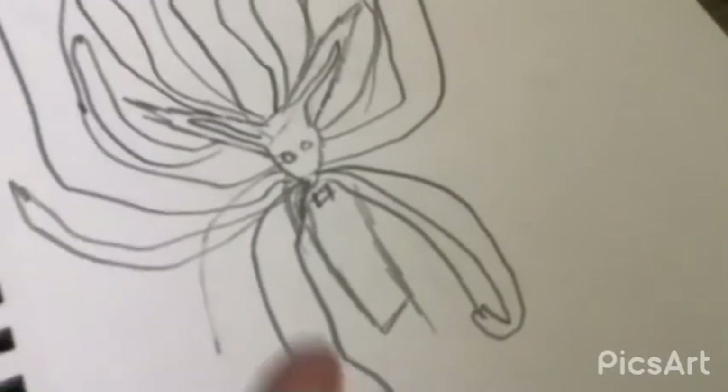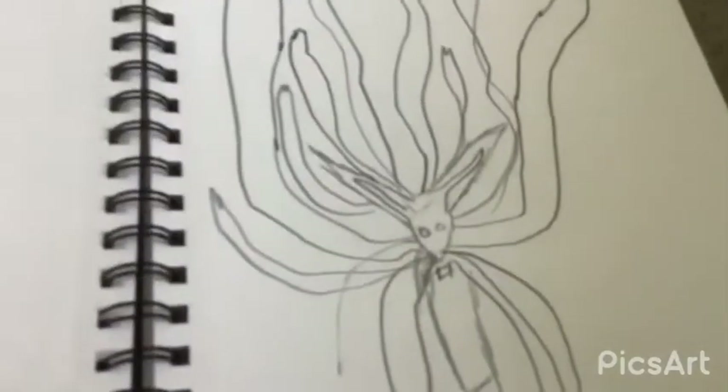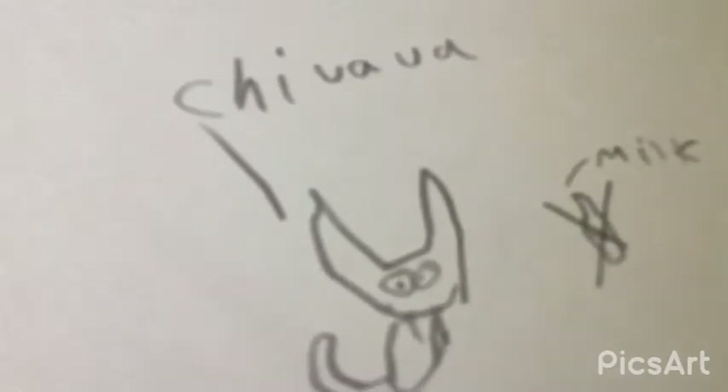This is when I started really getting into drawing anime. I tried to draw the Nine-Tails Fox, but it kind of looks like a rat. It's like worms coming out of him — it's kind of gross. It's a Chihuahua. I know it may look like a cat, but it's a Chihuahua. Look, see? There's a little sign. Cats drink milk, but she eats no milk. No milk.